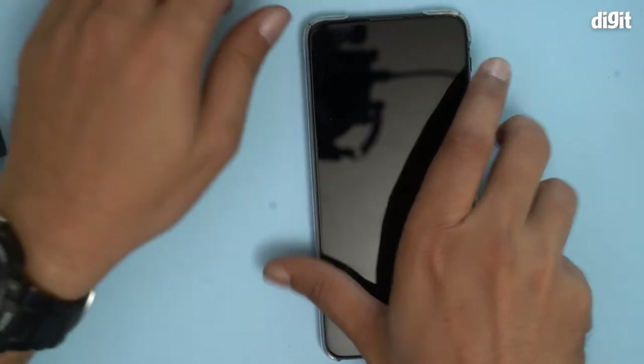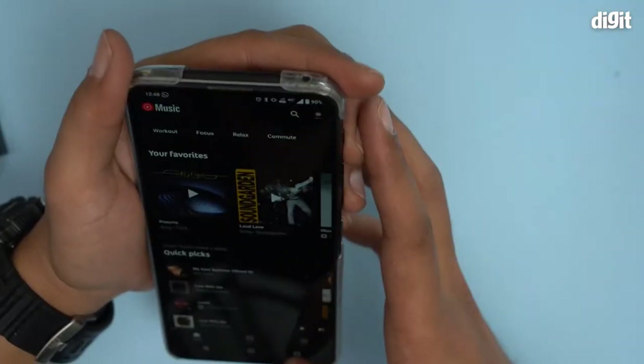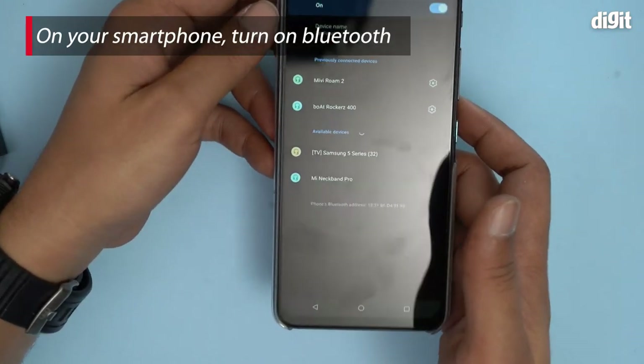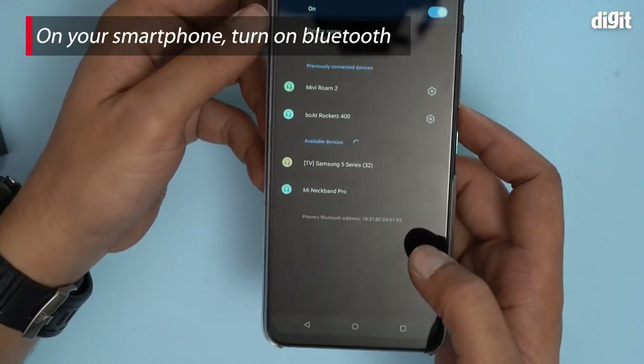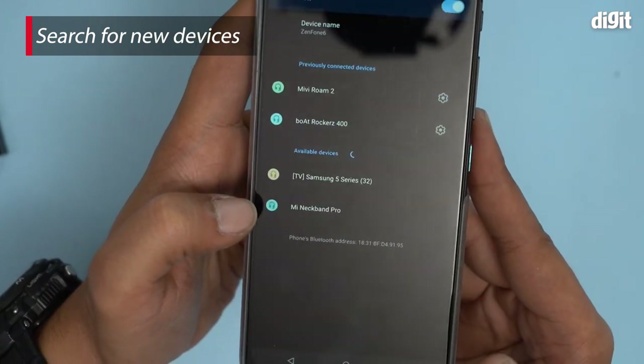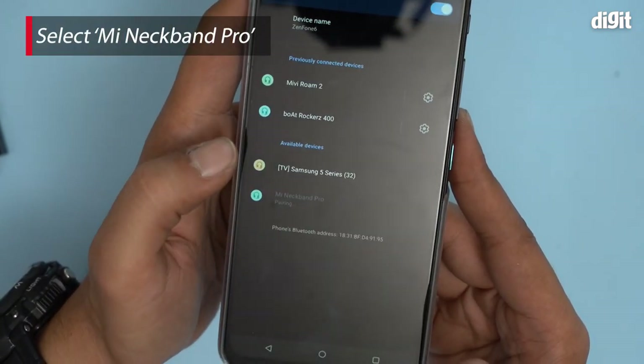What we need to do now is go to Bluetooth and enter the Bluetooth settings page. And immediately it has found Mi Neckband Pro — there you can see it. I'm going to click on that and wait for it to pair.